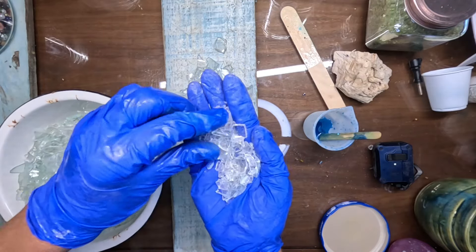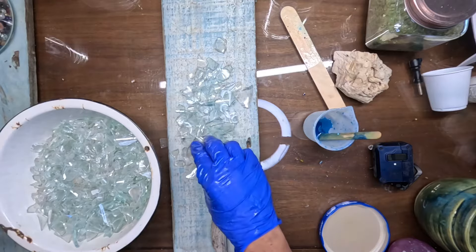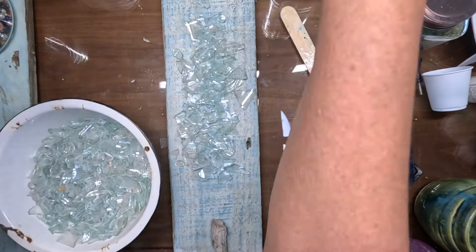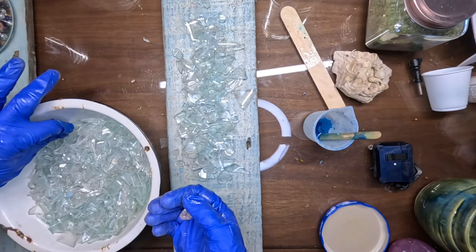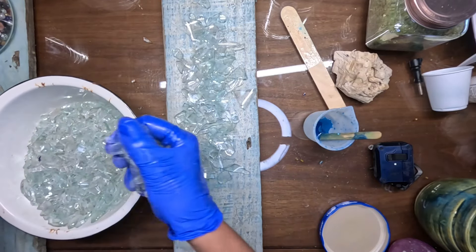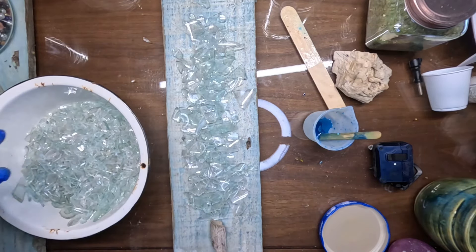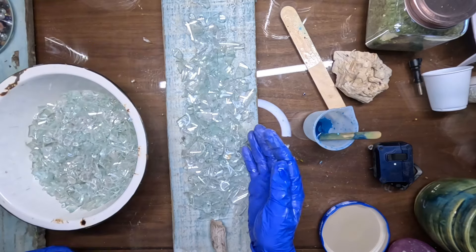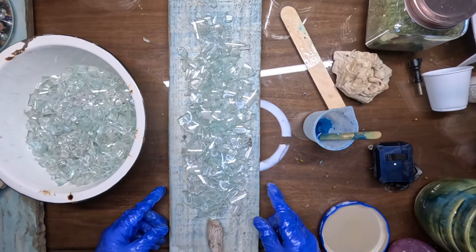The only reason I prefer not to use the little tiny pieces is just because they tend to get a little bit cloudy when you hit it with resin. They get cloudy and it's more of a solid mass. And it only tends to affect the clear glass. I think it's just because the resin just overwhelms the clear. The weirdest thing.